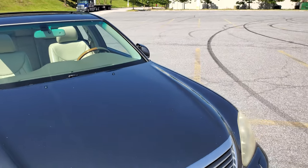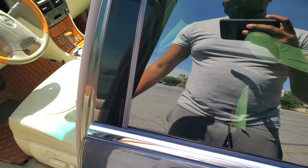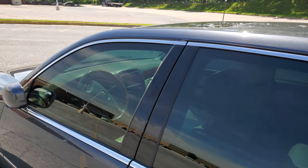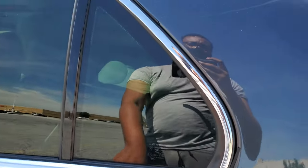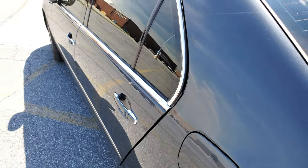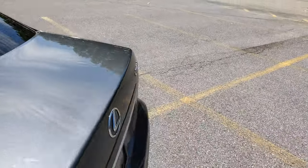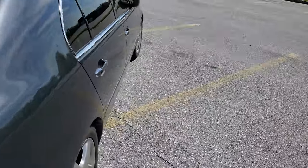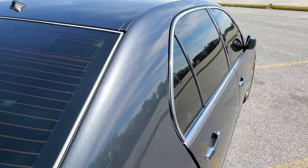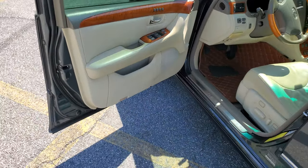Before we hop inside, I want to show you another cool feature of the car — the soft-close doors. It has it on all doors plus the trunk. I'm going to demonstrate it on both sides so you can get a good idea of how it works.